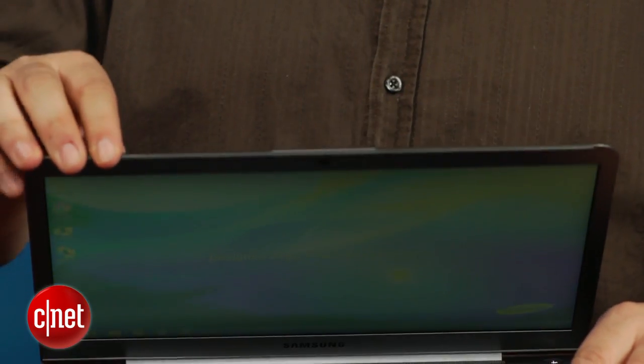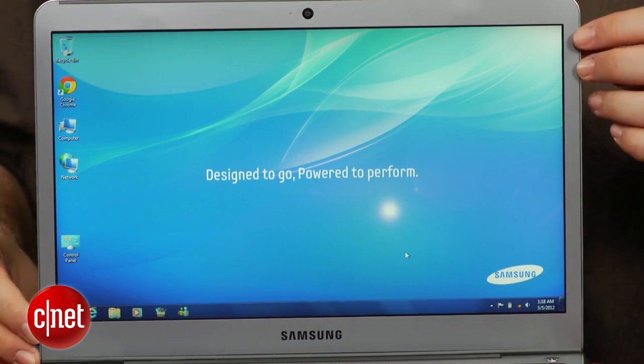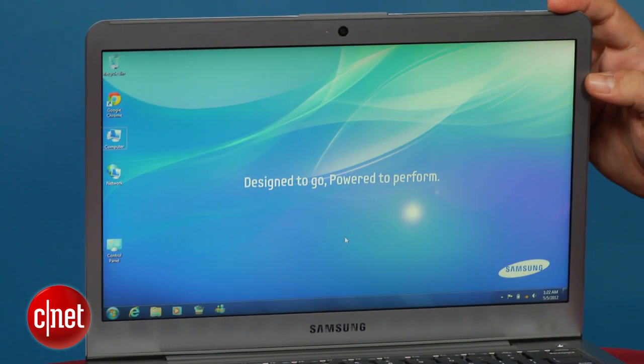Ultrabook is a marketing term. What it really means is that you're looking at a thin laptop — 13 inches, no optical drive. You're getting a low-voltage processor that's still really zippy, an Intel Core i5 in this case, 4 gigs of RAM, and a 128-gigabyte SSD.